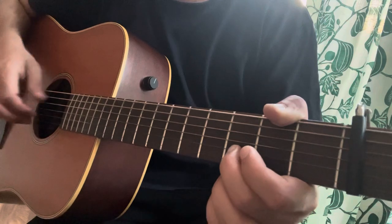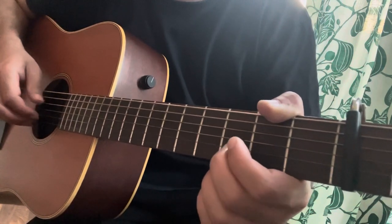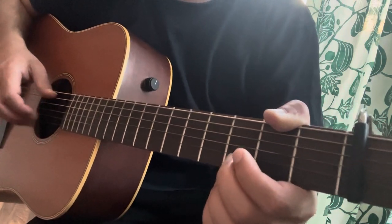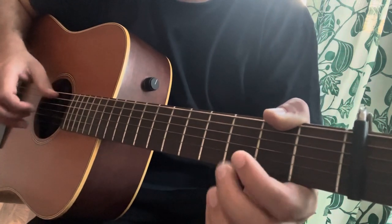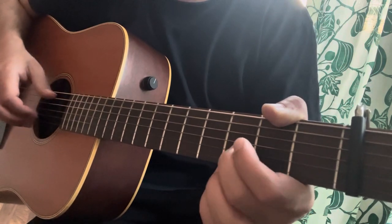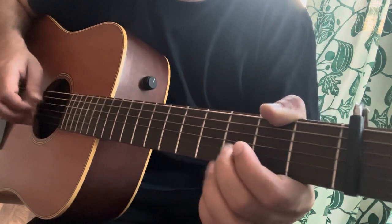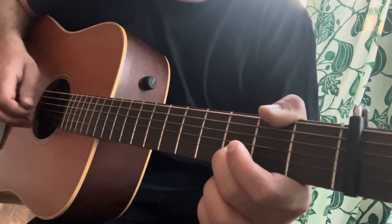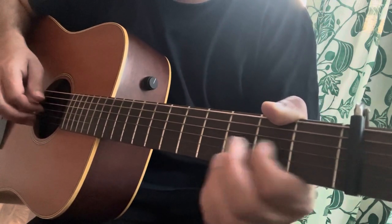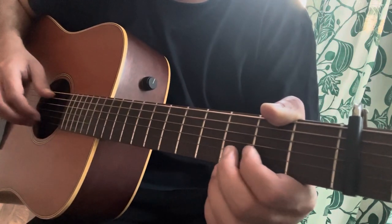Then I play bass A again, then 3rd fret of the B two times. Then the A bass again, then A bass again, then 2nd fret of the G two times.